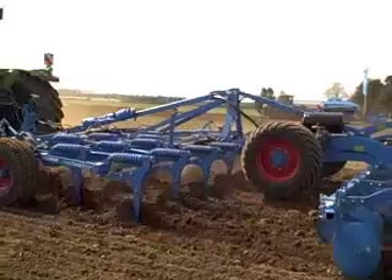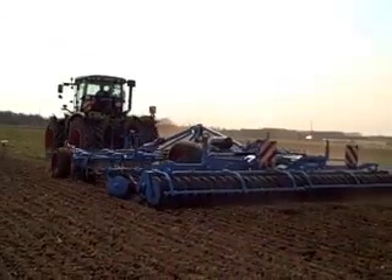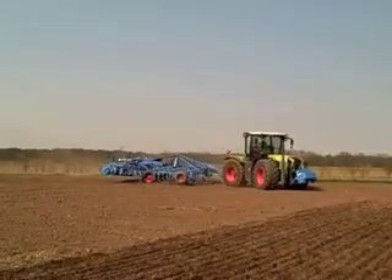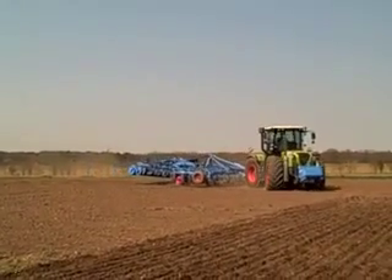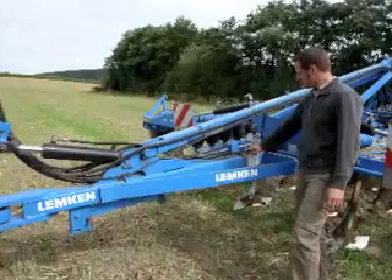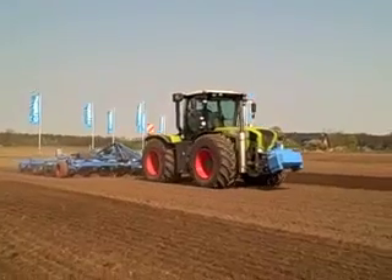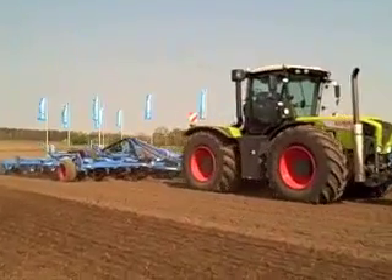Already proving popular in the UK, the Karat cultivator is now available in a 7 metre width and will be launched at Cereals. On all semi-mounted Karat machines, there's a weight transfer system which operates through the drawbar. This will put up to an extra one and a half tons on the rear axle of the tractor, reducing the need for extra ballast.